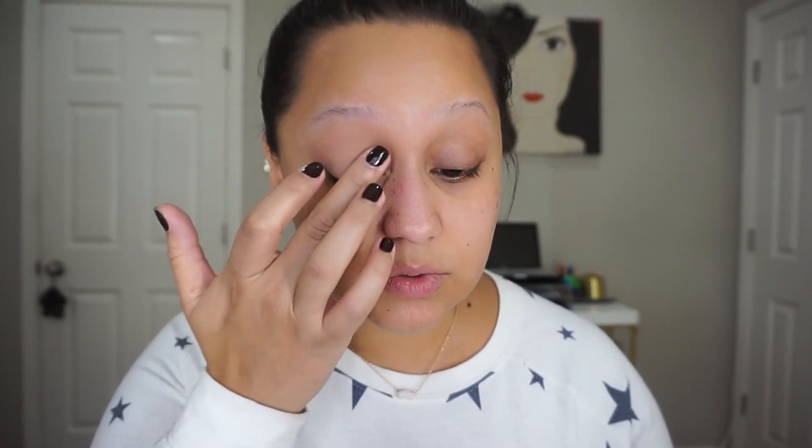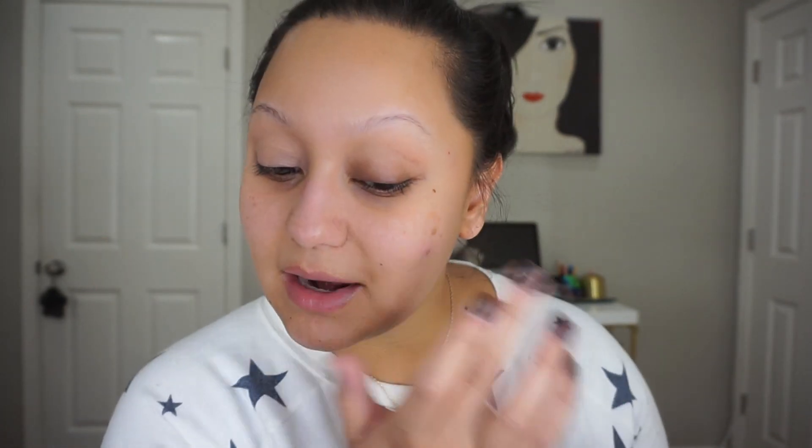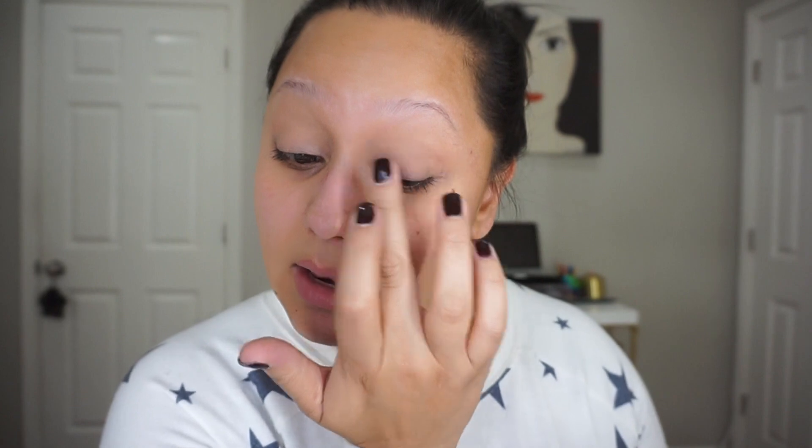We had the Sephora friends and family event two weeks ago, I think, and it was very busy and a lot of fun. My sister-in-law returned some items and I got to pick something out. I was very good. I only bought my husband his birthday present and I was very proud of myself.